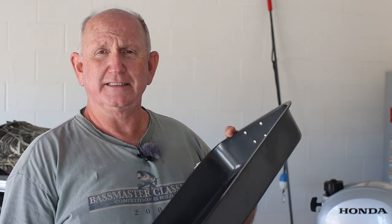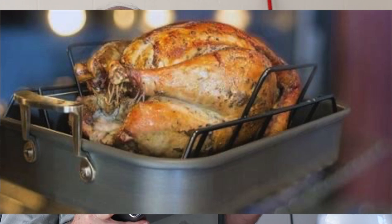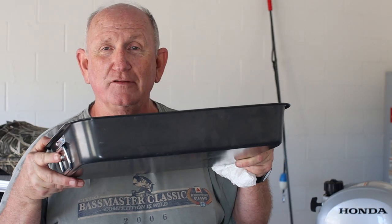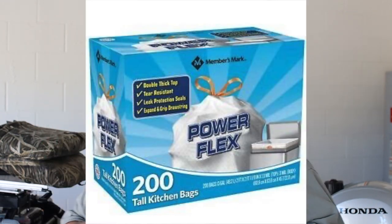Have you ever seen something like this? It's the roasting pan out of an oven. When you buy a new oven, they usually come with one of these. These work great and let me explain why. You also need a 13 gallon tall garbage bag and you're going to put this inside here. This will make your life much easier.